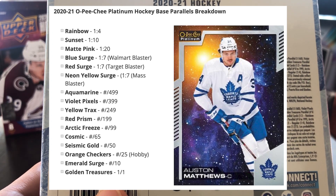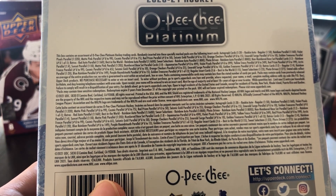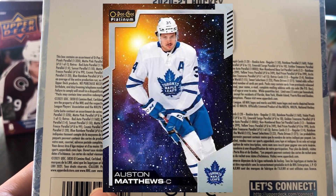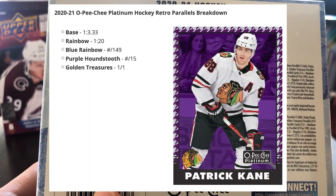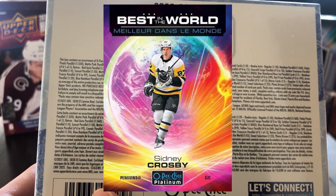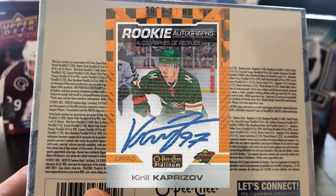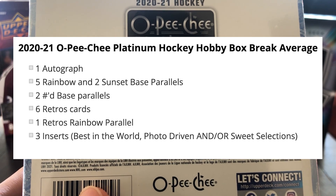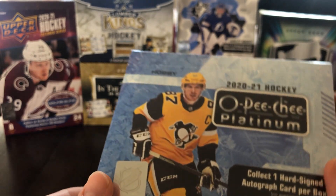New this year are Aquamarine out of 499, Yellow Tracks out of 249, and Cosmic out of 65. So overall 16 different base parallels, and I believe you get two of those per box. There's also retro parallels — a couple of those. There are some cool different inserts, and then some rookie autographs with a whole ton of parallels as well. In every box we can expect one autograph, five rainbow and two sunset parallels, two numbered base parallels, six retros, and three inserts.